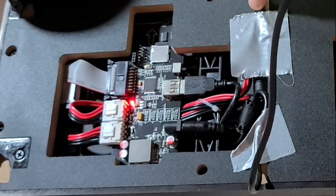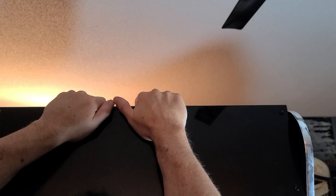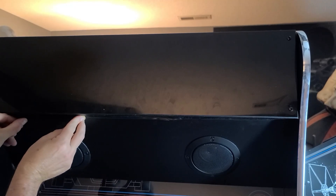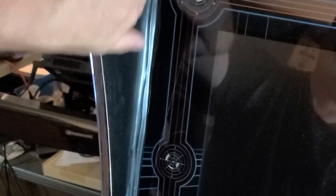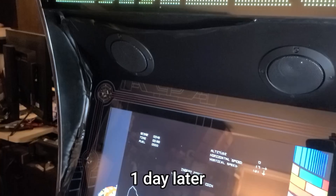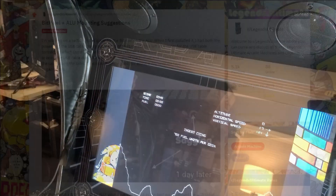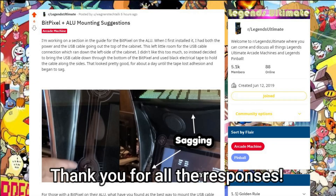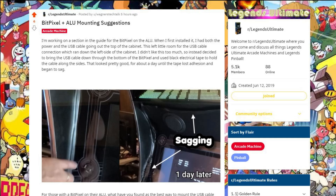There are a number of different ways you can hang the marquee up on your cabinet or on your wall. However, in my case, I tried to place it over the existing marquee and it didn't work out so well. I put electrical tape around the sides and it didn't look exactly clean. A day later it began sagging, so don't do it that way. I then turned to the Legends Ultimate Reddit and asked how others were mounting their BitPixel, and there clearly was a better way — and that's what I'm going to show you next.